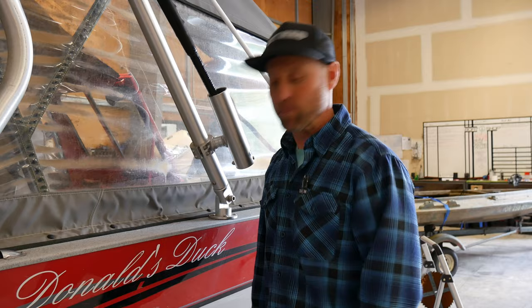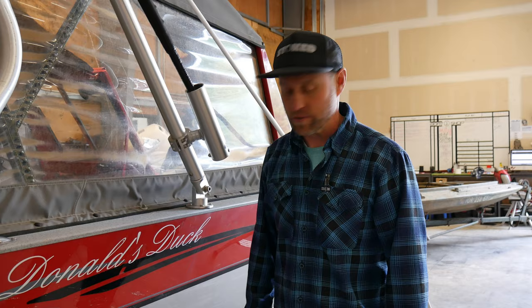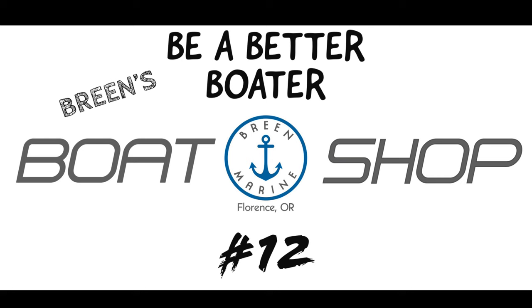Welcome to today's Be A Better Boater segment from Breen Marine. Today we're going to talk about corrosion because it's everywhere on these boats, especially trailers. Mostly we'll focus on trailers.